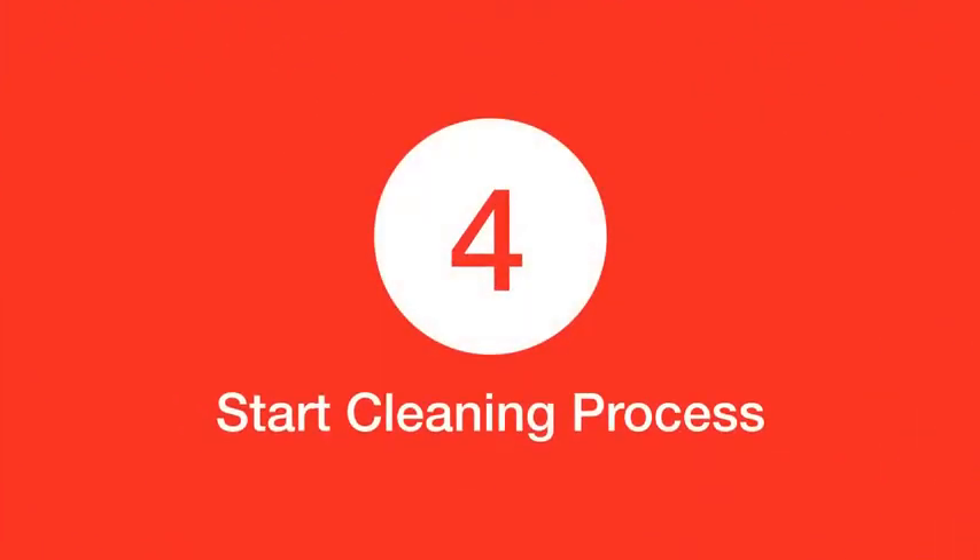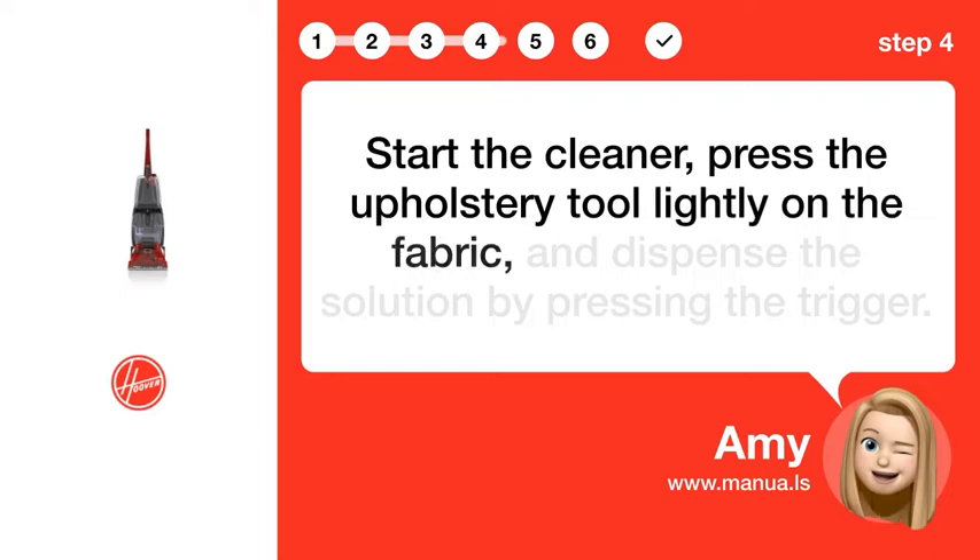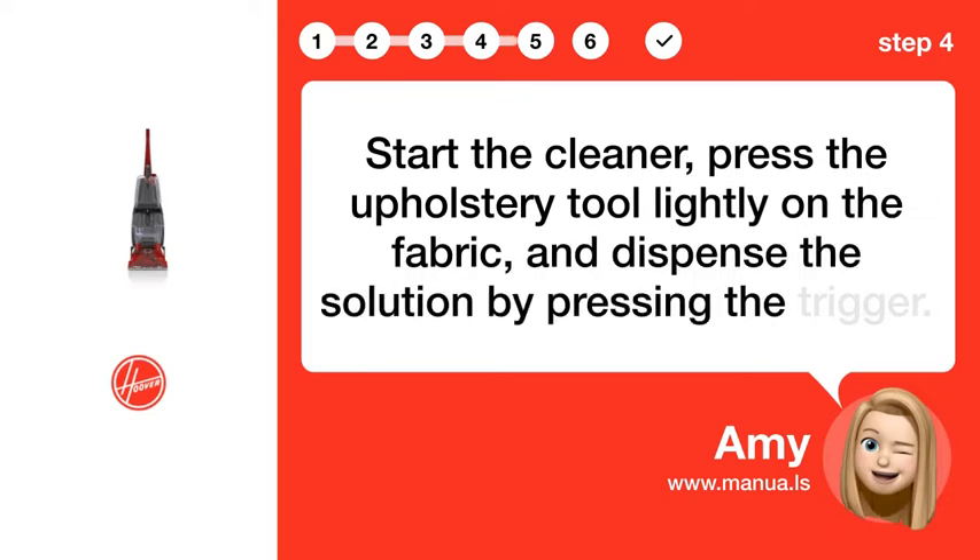Step 4: Start cleaning process. Start the cleaner, press the upholstery tool lightly on the fabric, and dispense the solution by pressing the trigger.